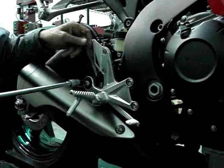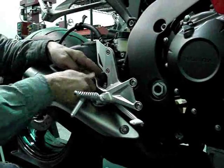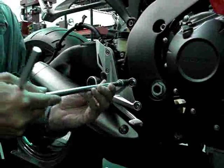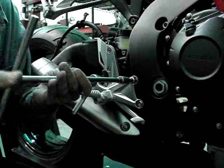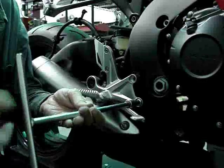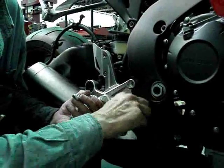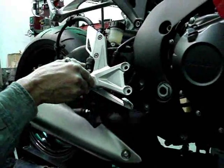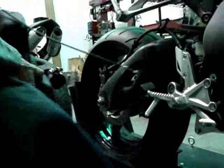Loosen the clamp that's holding the stock muffler on — just loosen this. Next, remove the muffler. I've got a 12mm wrench here; we're going to take off the rear mounting bolt, put that to one side, and then remove the footrest hanger and let it rest on the side. The muffler will drop down to one side — pull it off backwards, threading the cable through.